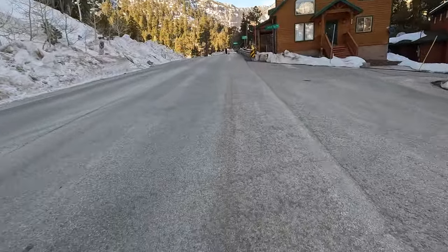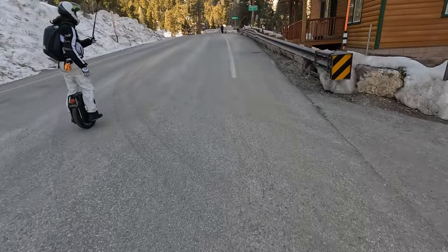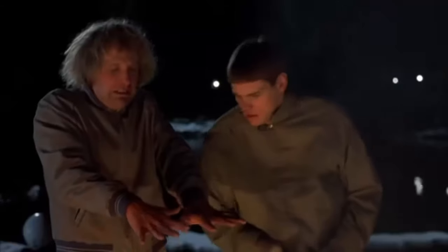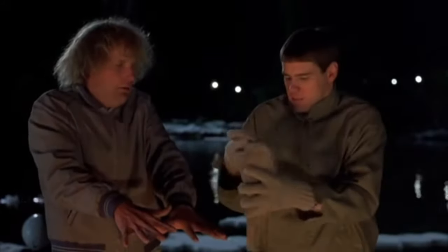My hands are freezing! I should've got my gloves. We can go back to the car because we actually missed our turn. I have extra gloves. Maybe you should wear these extra gloves. My hands are starting to get sweaty.